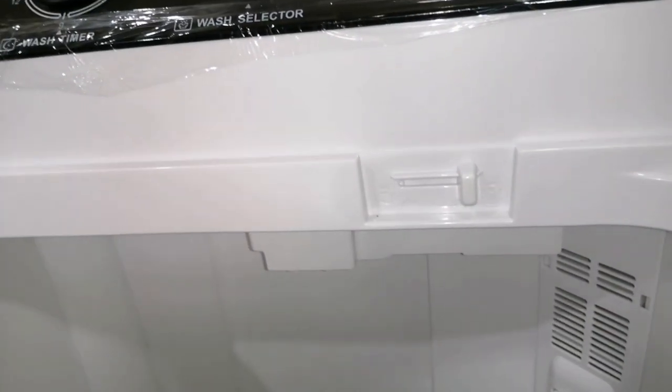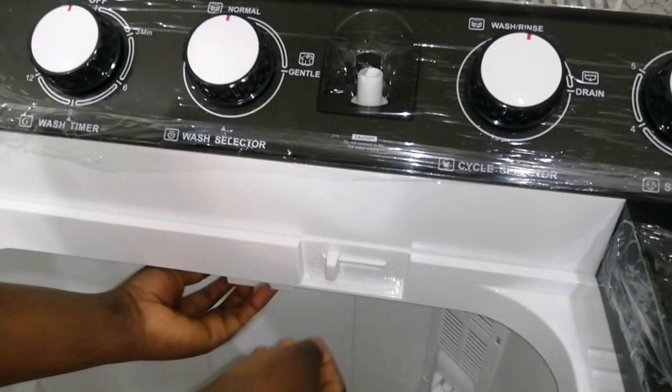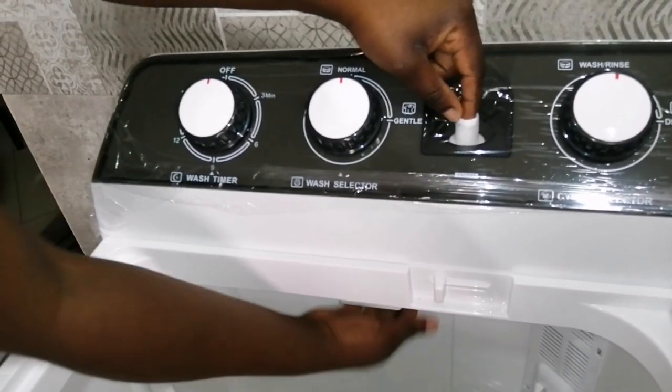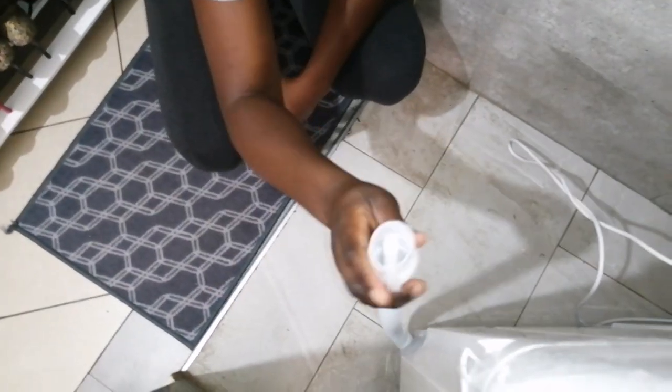Once you put water, I think this is the switch. Since it's manual, once you put a pipe here the water will come through here. Once you finish washing and you want to drain — like that — this is for draining, and this is for putting water in. You power it on before it starts washing.